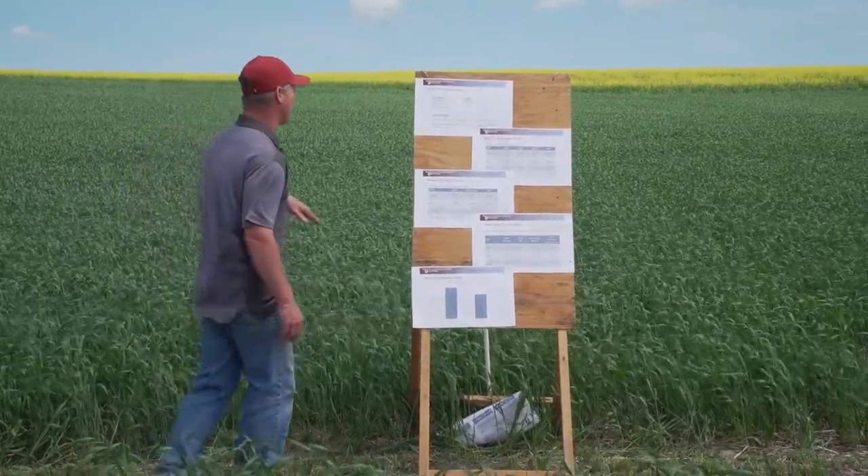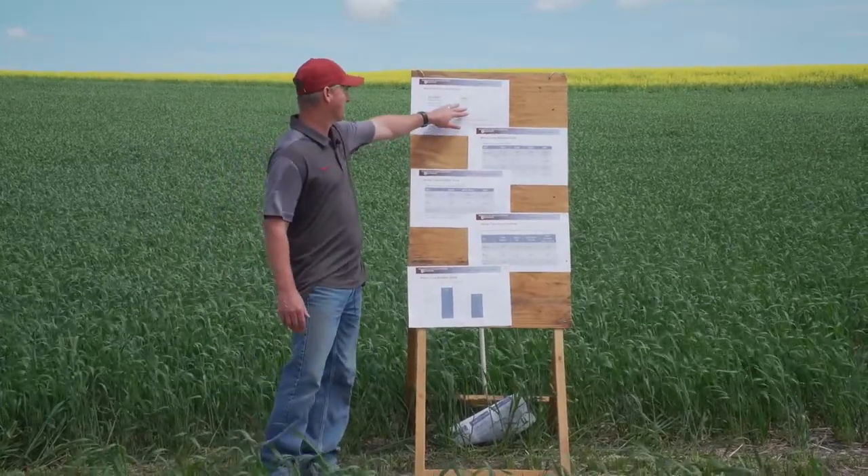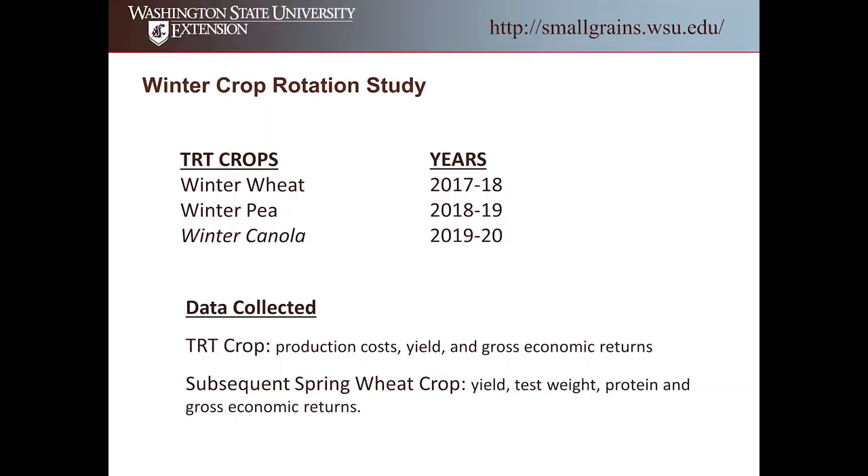We're in our third year — the trial was established in 2017. Last year in 2019 we had winter pea, winter wheat, and winter canola running this way. Then this spring we just seeded, just like we're doing with our commercial drill, just running across it. Then we're going to come through and look at the rotational benefits of having those crops.